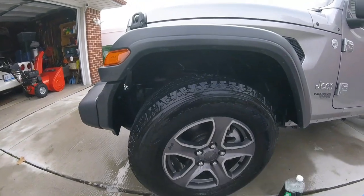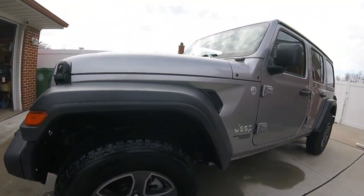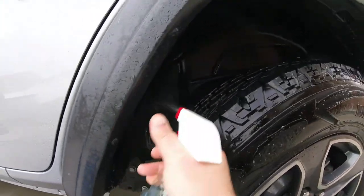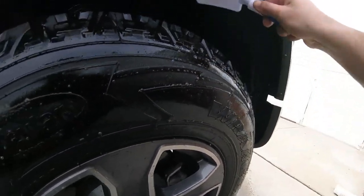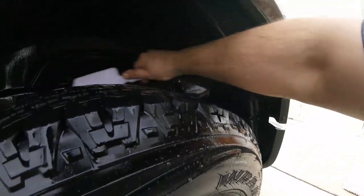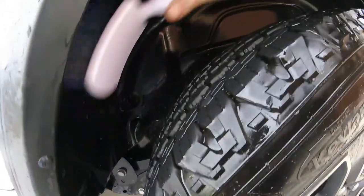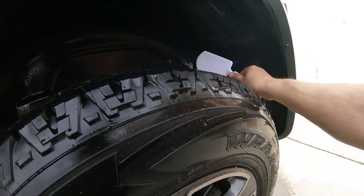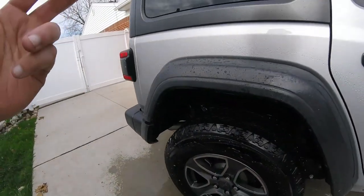Not bad. Let's squirt it down and see how much dirt comes off using the Simple Green. I can spray it in the wheel well too and use this brush — works pretty good. Get in there, get some of that plastic. Just get in there, get on top. That's one way to clean the wheel well. Once it dries you're going to see spots you missed — you'll probably have to go over it two or three times.